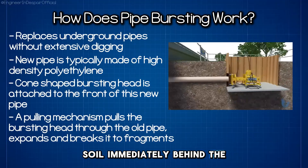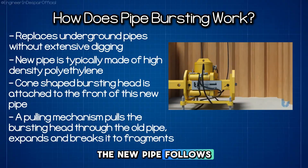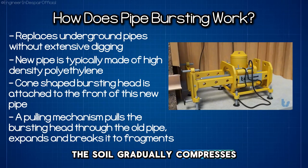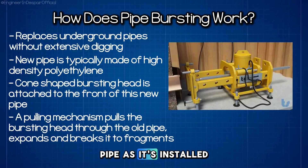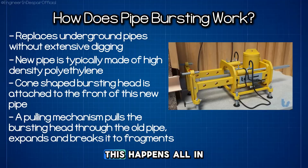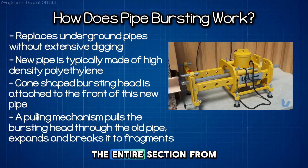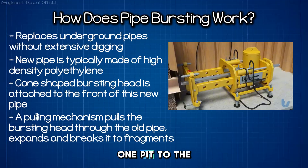Immediately behind the bursting head, the new pipe follows through, pulled along the same path. The soil gradually compresses back around the new pipe as it's installed. This happens all in one continuous operation, replacing the entire section from one pit to the other.